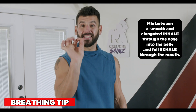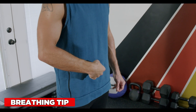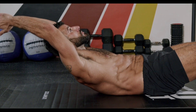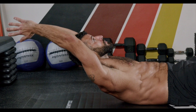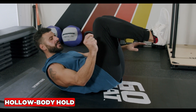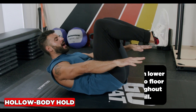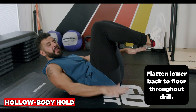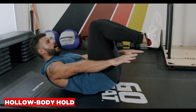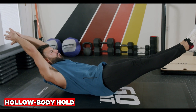The hollow body hold is a foundation of moving gymnastics — it strengthens your abs and teaches you how to stabilize your spine. Start with a tuck body position and the key is to flatten your lower back hard into the floor. Once this feels good, shoulders off the ground, chin slightly tucked, extend into the full position with arms and legs straight.